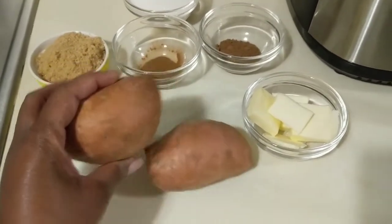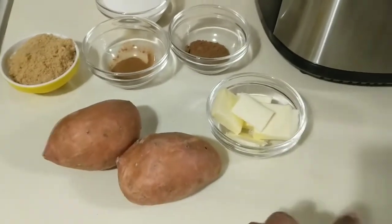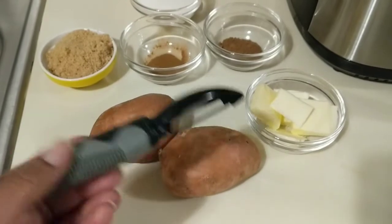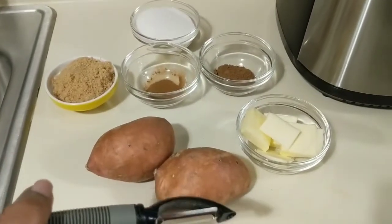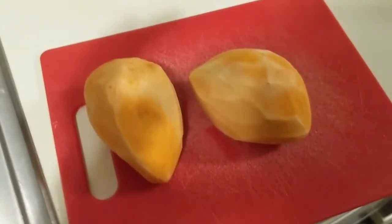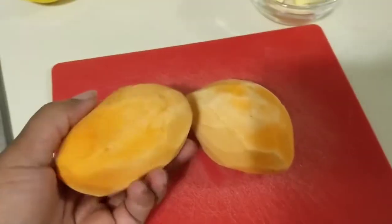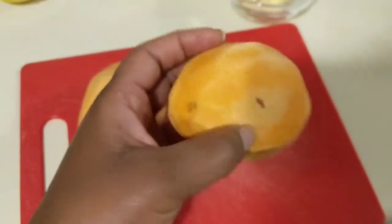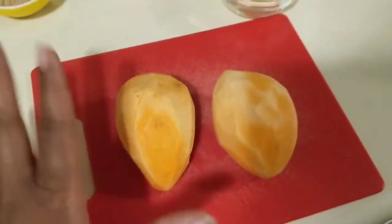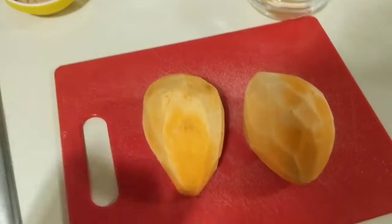I'm going to peel these first and then cut them up. I have my handy dandy vegetable peeler here. I just wanted to show you how they look after peeling — and now I'm going to go ahead and chop them up. They're washed and ready to go.